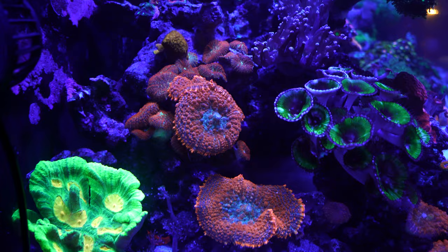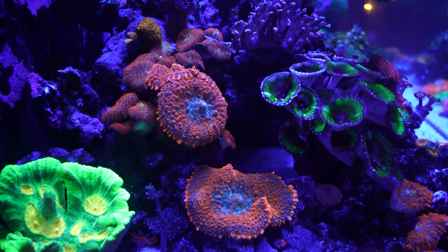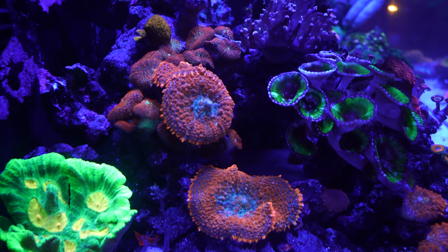Mushroom coral are fast growing. You want to put them in an area where they have room to grow, or on a separate rock from the rest of your aquascape. They can overtake an area, crowding out the other coral in the process or irritating them.